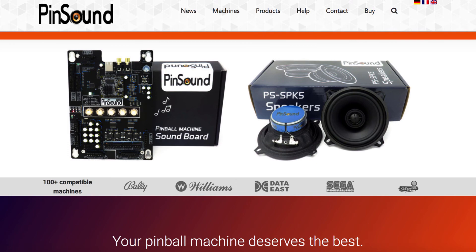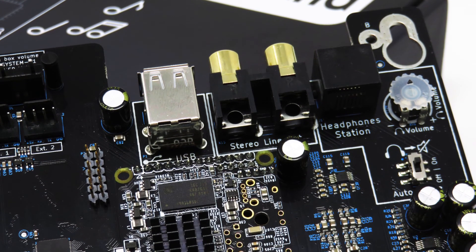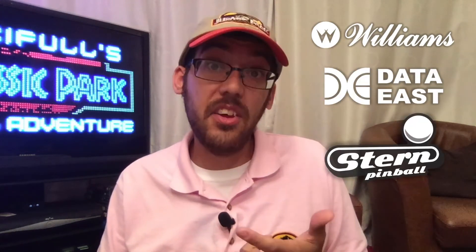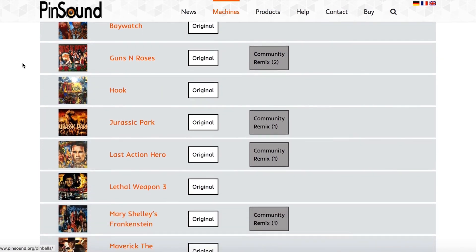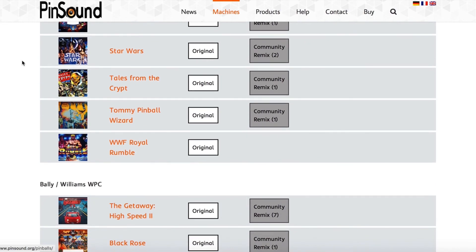Pinsound is a full replacement sound card for pinball machines designed by Nicholas and Timothy Mano in France. It's a plug-and-play board with features such as a 2.1 Stereo Class D amplifier, premium noise isolation, 4-band digital tone control equaliser with sub-booster control, and gold-plated RCA output connectors. The very same Pinsound board can be installed in more than 100 different pinball machines from Williams, Data East, Stern, and Sega. There's also a community producing replicas of original music and new scores in high-definition surround sound. For a full list of compatible machines, go to pinsound.org.